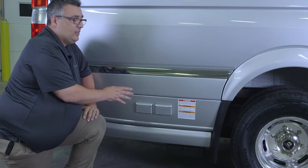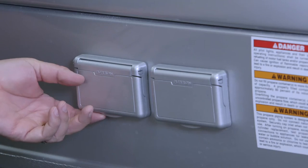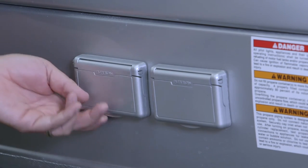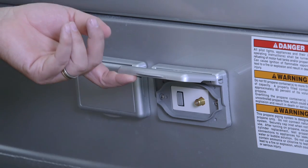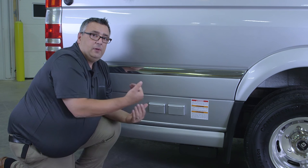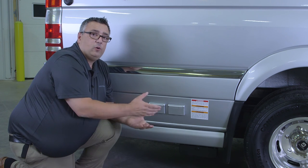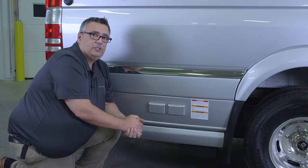On the outside of the Airstream Interstate, we have a couple of accessories. We have a 110-volt outlet with two receptacles. We also have a cable outlet and an HDMI output, so you can watch anything coming in on your antenna on the outside, or if you're watching a Blu-ray movie, you could watch that out here as well, as long as you have it hooked up to your TV.